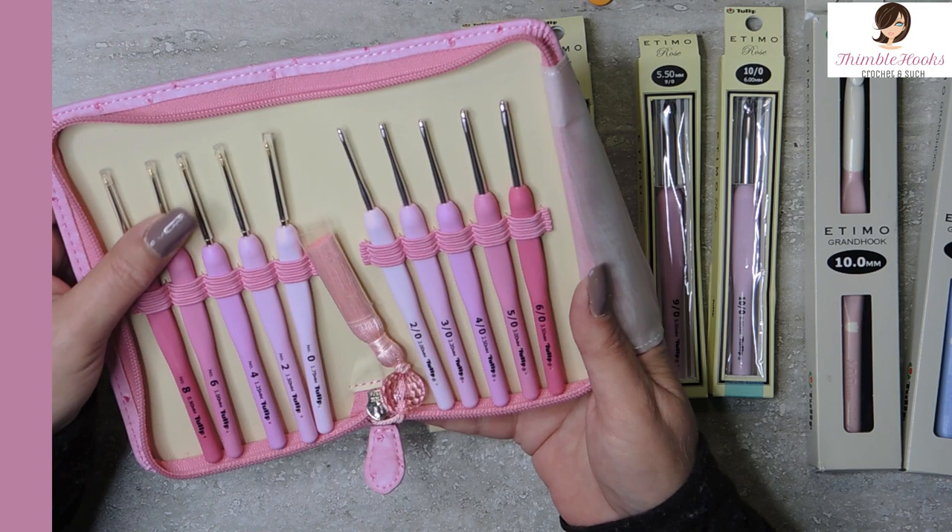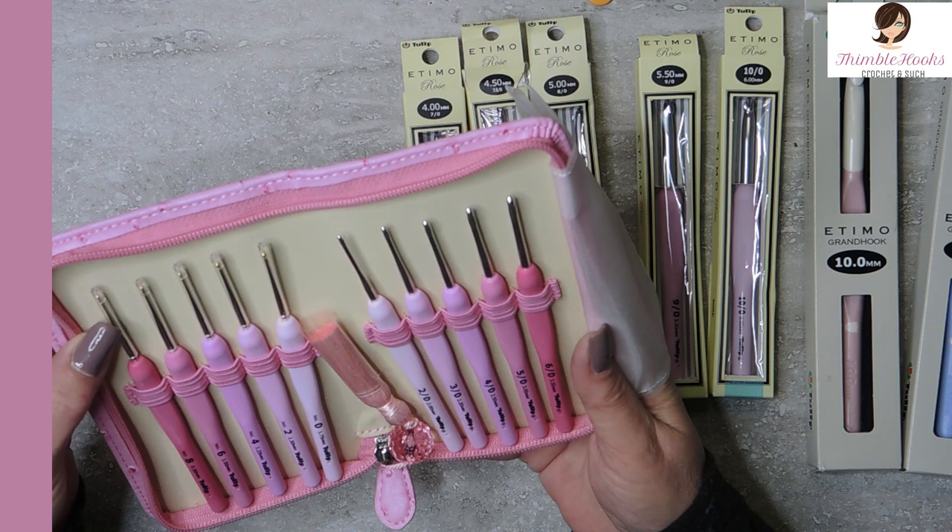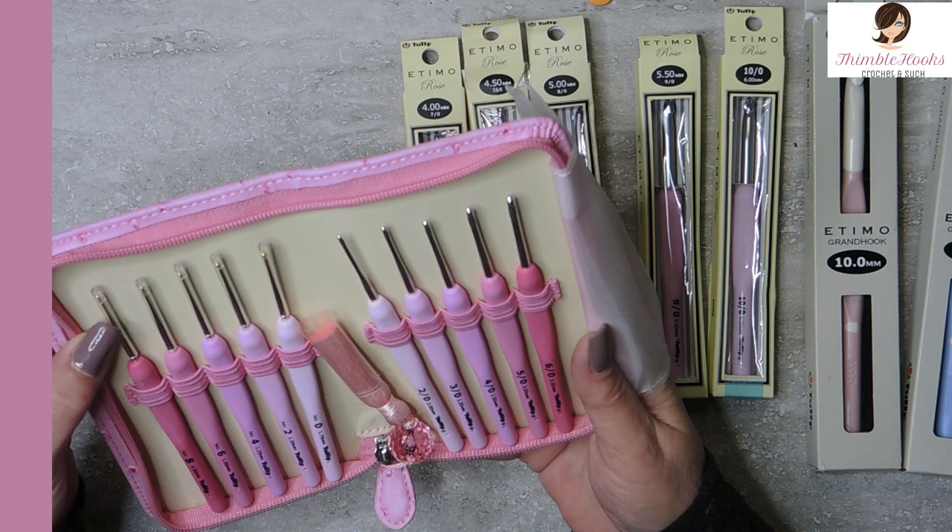I use these ones all the time. These super tiny ones — I have not gotten anything working that small. Some of these are really tiny, but I guess I have a new reason to figure out how to make some tiny toys.